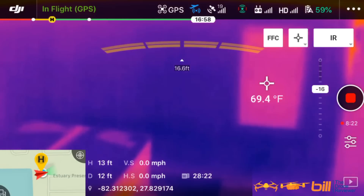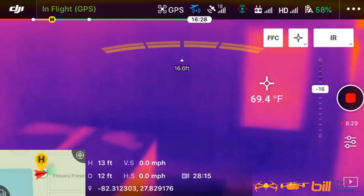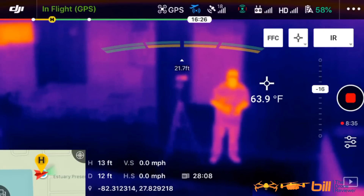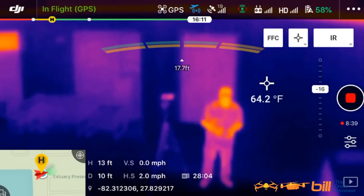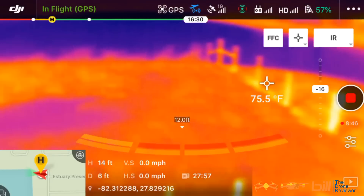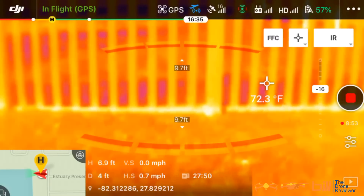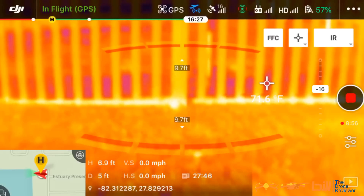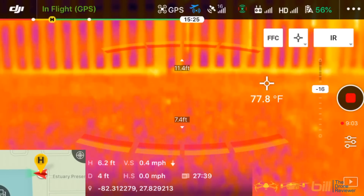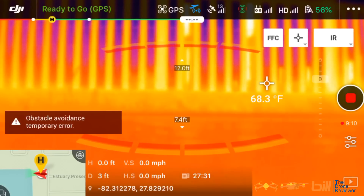We're going to go ahead and bring it back. This is a great first test. We're going to have this here for a few days, so we're going to put it through its paces. So let's go ahead and land this guy. And there we have the first thermal test flight with the DJI Mavic 2 Enterprise Dual.